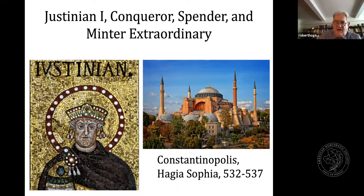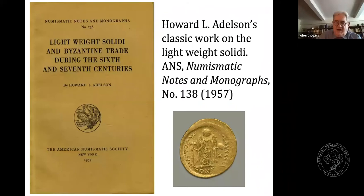The major work on the Byzantine lightweight solidi is that of Howard Adelson in his monograph from 1957 in the ANS's Numismatic Notes and Monograph series. In it, he tried to identify, classify, and list all the known specimens of that time period. Since then, quite a few more have been discovered. Before Adelson's writings, the lightweight solidi were virtually unknown, and a number of pieces representing various different reigns had not yet been discovered. The lightweight solidi is still a developing field in Byzantine numismatics.